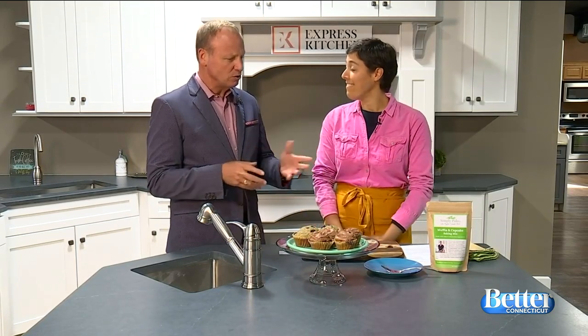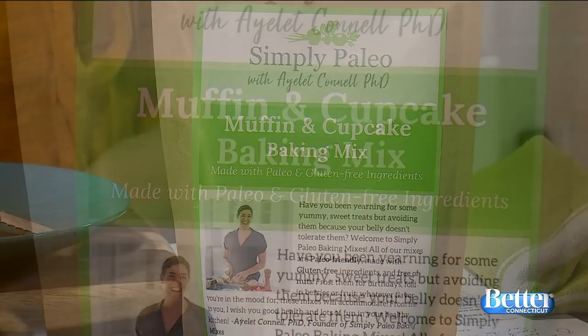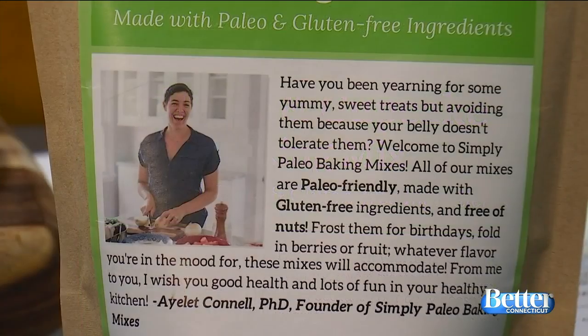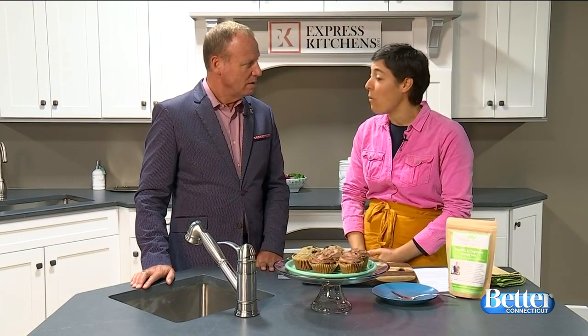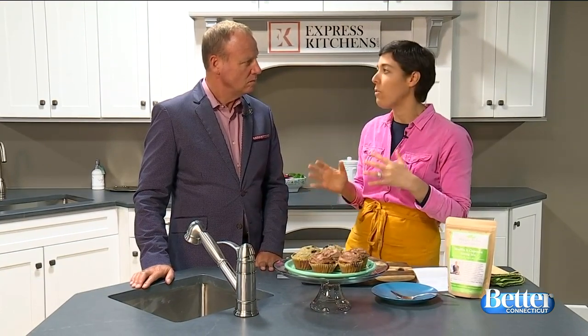So talk to us about the product. This is Simply Paleo baking mix for muffin and cupcake — a general all-purpose cake, muffin, cupcake mix. It's gluten-free and paleo, which sometimes means really dry and crumbly, but this is not. It's really moist, and it's also without nuts. A lot of paleo gluten-free options use a ton of nuts, which makes things very dense. It's healthy, but it doesn't make the best baked goods, so this is without nuts and really moist and delicious.